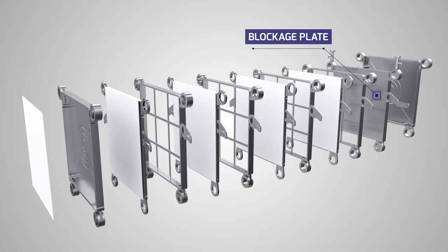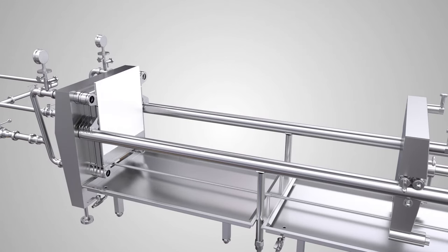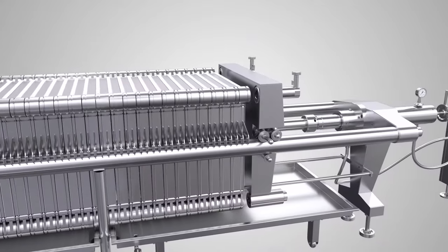It consists of plates, frames, screens, drip tray, pipe manifold, valves, and filter papers, all mounted on a chassis, assembled using a hydraulic closing device with preset pressure.